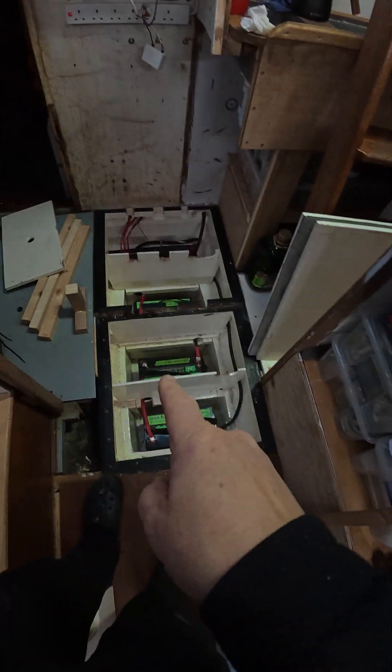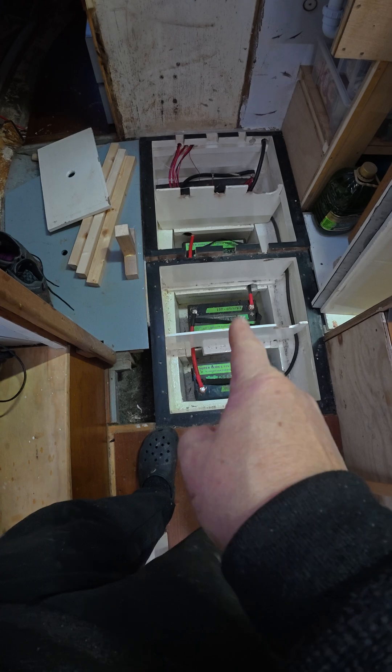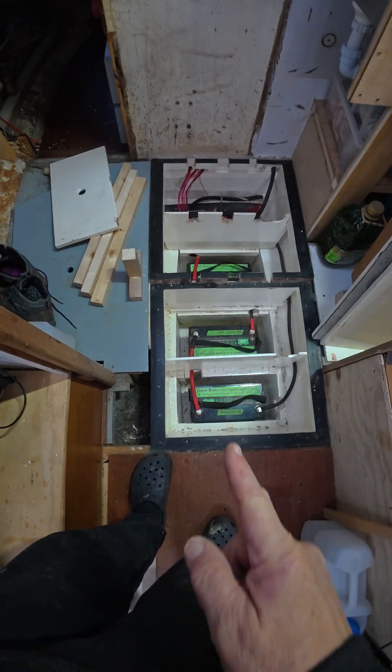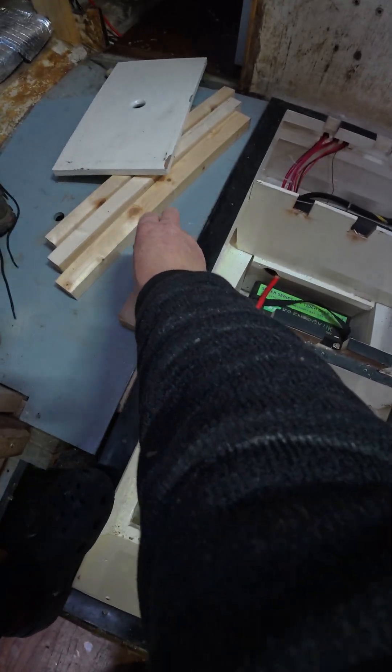Wednesday 7th of January and I'm working on our lower battery box. This is our booster bank — we call it four times 120 amp hour, 48 volt in total.